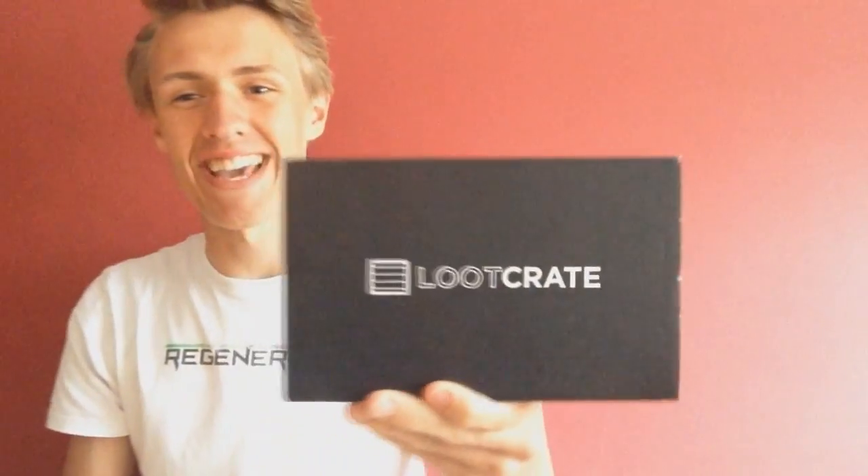Yo, what is up guys, this is Jimmy and welcome back to another unboxing video. I do get a lot of boxes on my channel and I do love to unbox them. This time, guess what it is — I'll give you three seconds. One, two, three — Loot Crate! We got Loot Crate and the theme actually is fantasy.